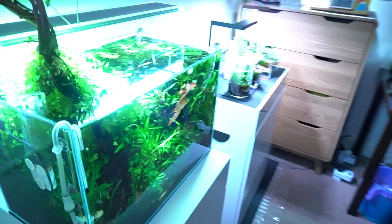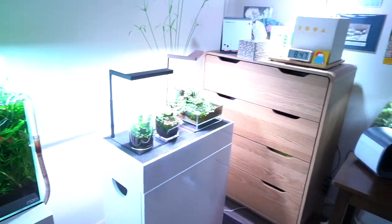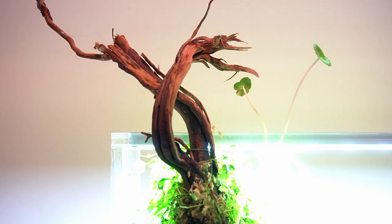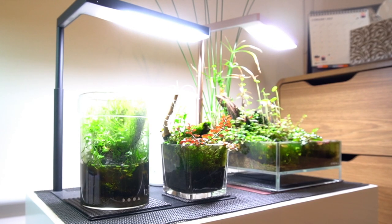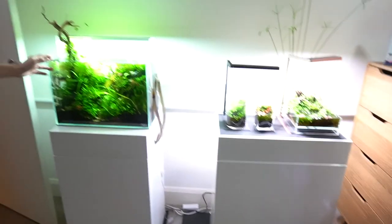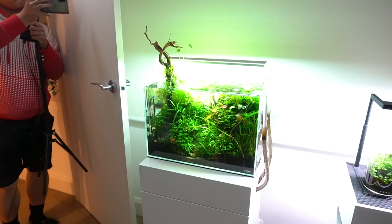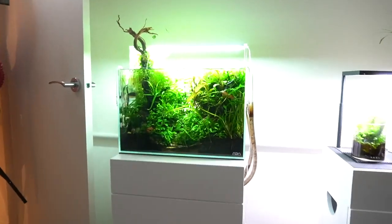Welcome, come through. So this is my office slash wabikusa stand slash aquascape room. So this is my high-tech 45p that's gone a bit jungly at the moment. It's home to a couple of baby epistos and the mum of the epistogramma.